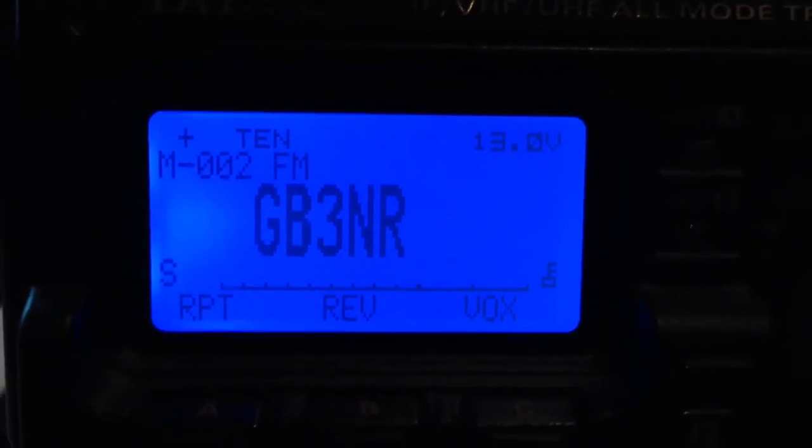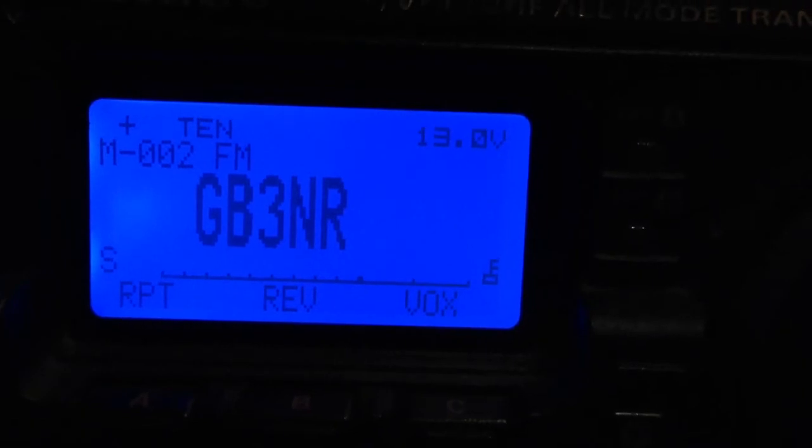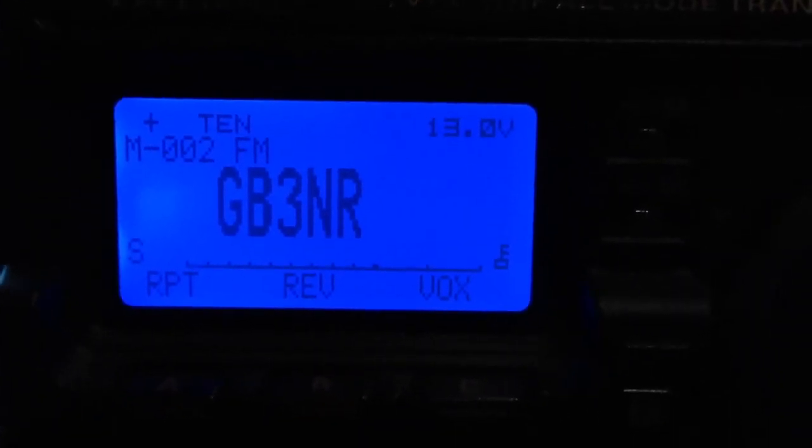It's got a new controller and a new radio. I believe some new antennas and coax will be shortly to follow. I also believe it's got some new filtering in. But anyway, it's working really really well, so this is just a quick video of that.